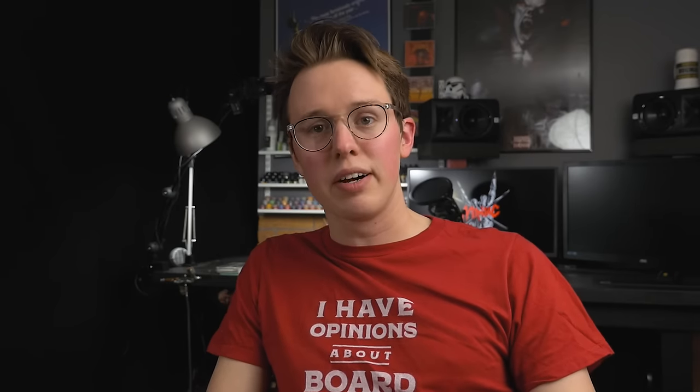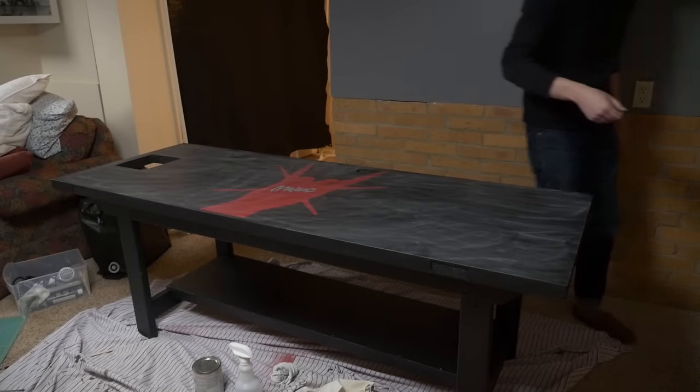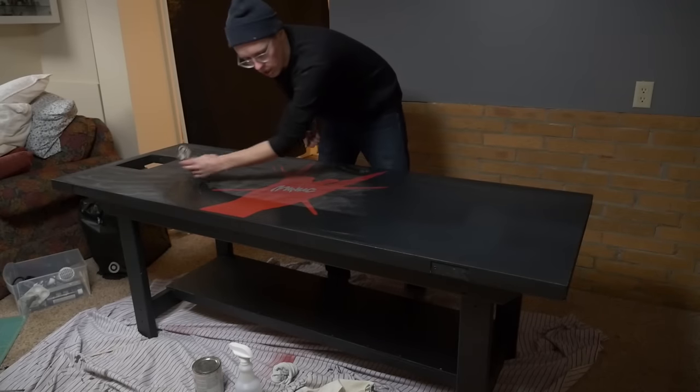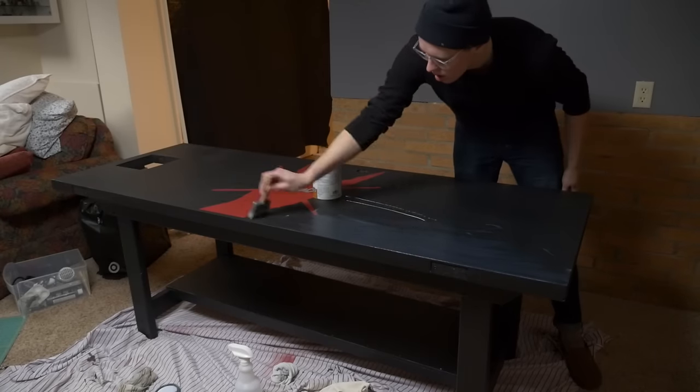I then moved my desk into place and started adding some polyurethane matte varnish to it. I did three coats and let each dry for around 14 hours or more, and did a light sanding with 320-grit sandpaper in between each coat.